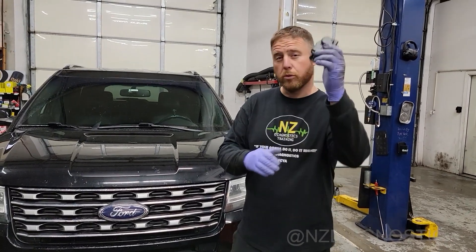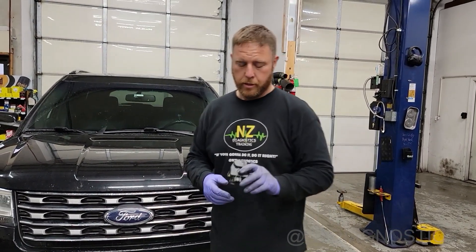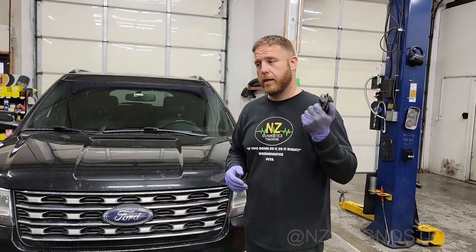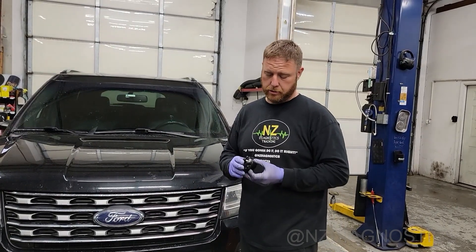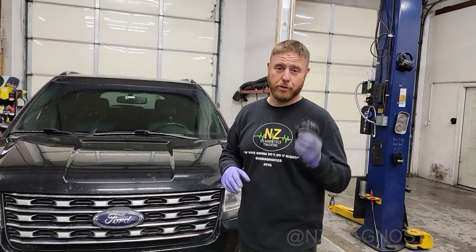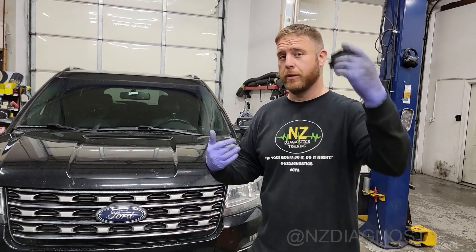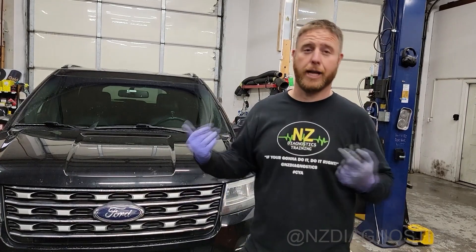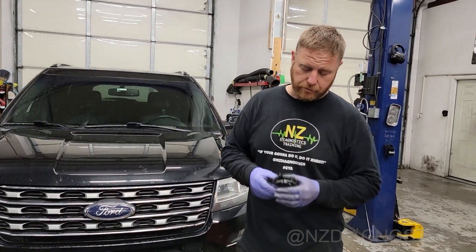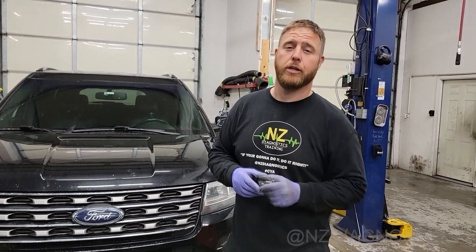There are multiple of these on the vehicle — just not one. So if one fails and you're underneath that dash and you had to pull it, change them all. Because it's a great time to do it. There's nothing worse than paying for a dash pull when there are four down there, you change one, and then three months later another one breaks and you get to pull the dash again.